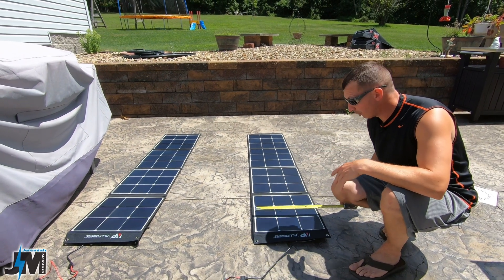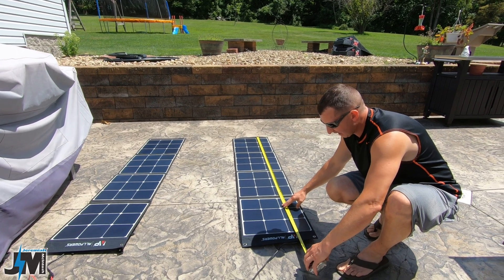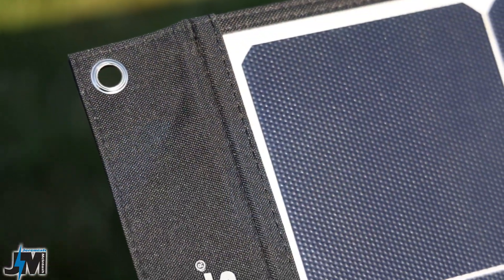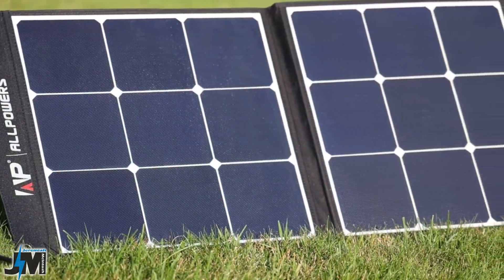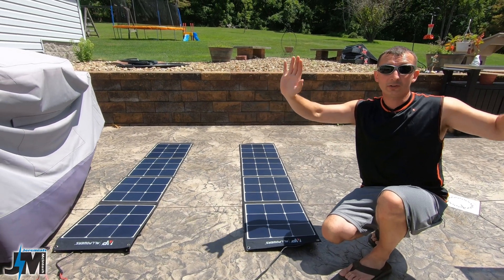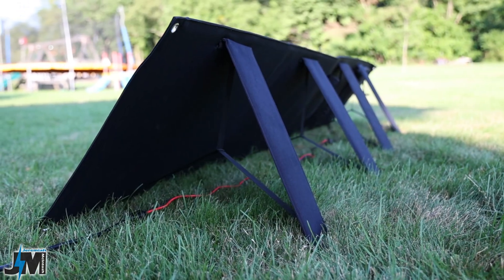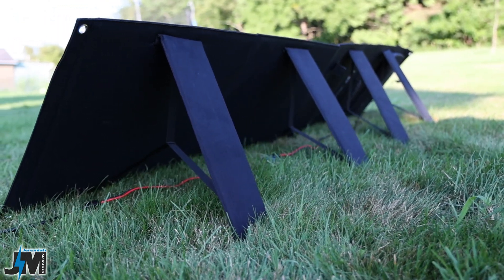Unfolded, these panels are about 16 and a quarter inches tall by 69 and a quarter inches wide, end to end. They give you four grommets, one on each corner, so you can hang the panel either vertically or horizontally — for instance, you could hang it horizontally on the rails of an easy-up canopy. There is one leg for each panel and they are heavy-duty legs.